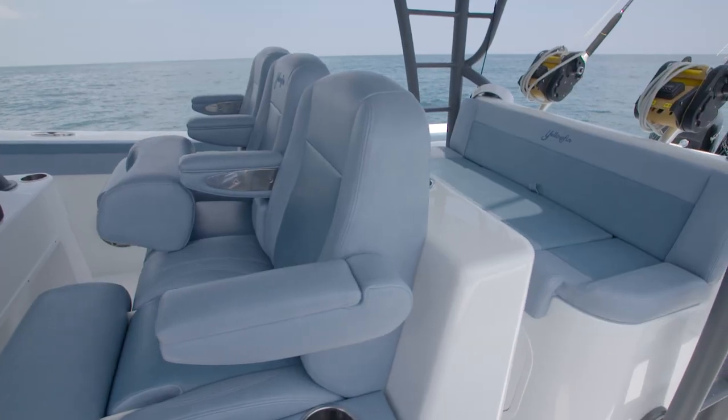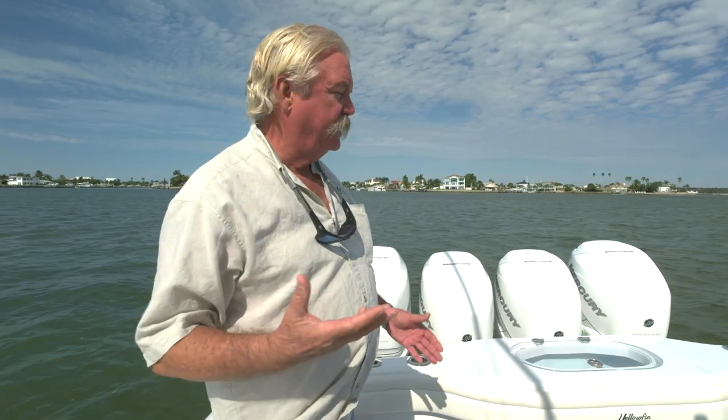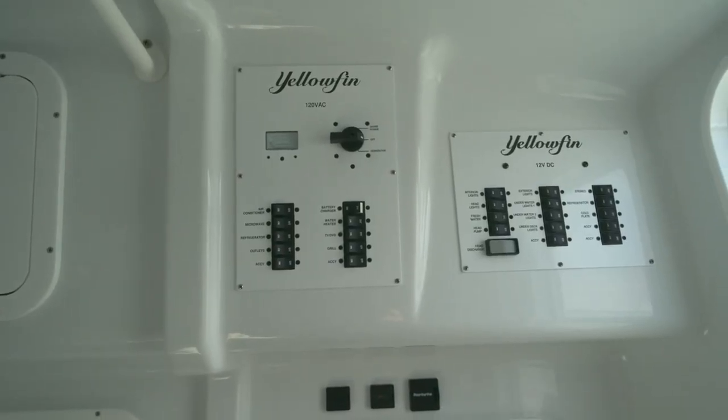While we're talking about options, let's discuss a few notable ones that a lot of people go for on the 42. One of the most popular is a second row of seats at the helm — so instead of three seats, now you have six, allowing you to take along extra guests. You can also get a gyroscopic stabilizer for those who might get seasick, plus a four kilowatt generator and air conditioning for the subconsole cabin area.